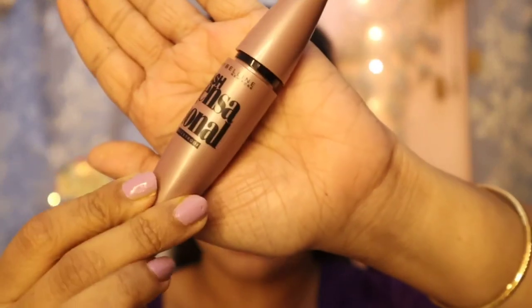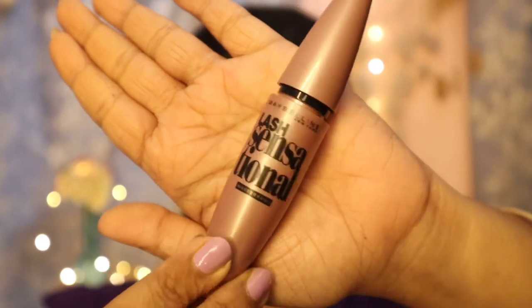Now coming to the next step — my eyelashes. This step is very important because it literally makes you look woken up. I always apply a good amount of mascara. I'm using the Maybelline Lash Sensational, which is my favorite mascara in the whole wide universe. I always curl my eyelashes first because it reduces the amount of mascara I need to use. So I use this eyelash curler to curl my lashes first, then apply mascara.